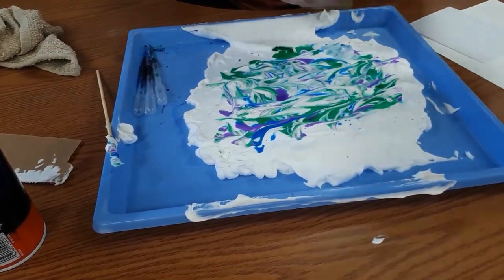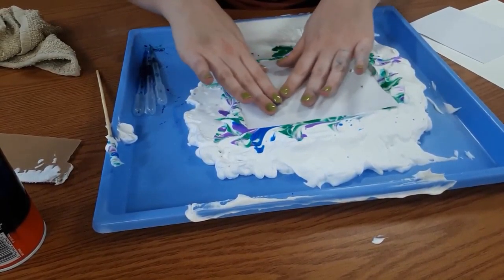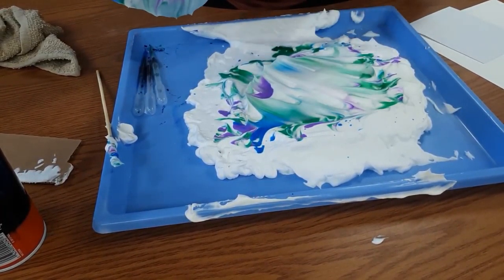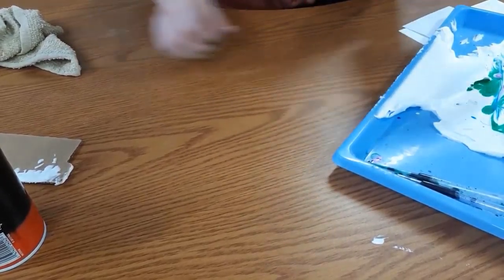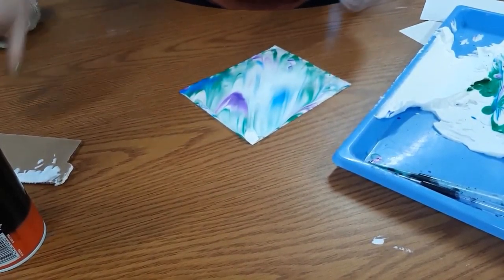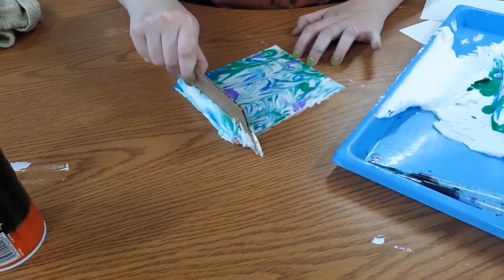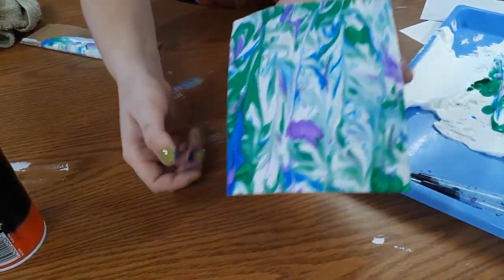Now I'm going to take a piece of paper and gently put it on top, pressing down so that I get that color and shaving cream onto the paper. Now I'm just going to peel it off. You can see how it changes what's left on the tray, and on my paper it looks like this. Now I'm going to use my scraping tool — holding my paper with one hand and using my other hand to scrape off all the extra shaving cream. The extra shaving cream is off now, and you can see that beautiful marbled paper underneath.